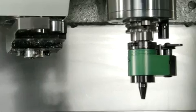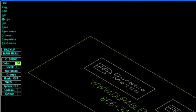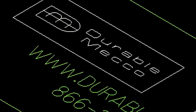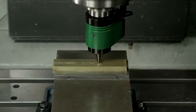The Duradot CNC marking system is a very cost-effective smart alternative to costly dot-peen marking machines, vibrating stylus heads, and pin marking machines. The marking capabilities of the Duradot head are limited only by the CNC machine's engraving or CAD software, creating accurate and indelible alphanumeric text, symbols, dates, logos, and barcodes.